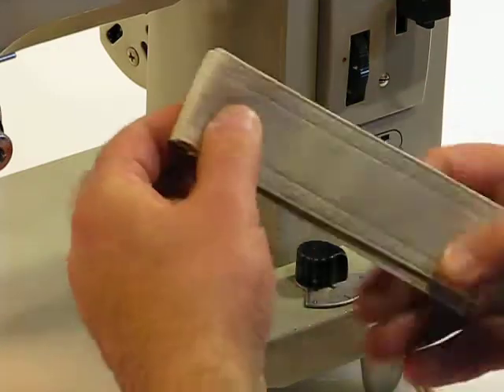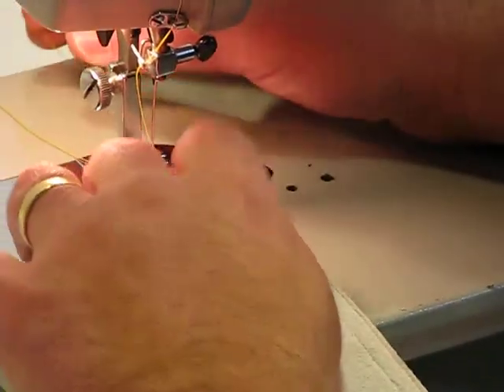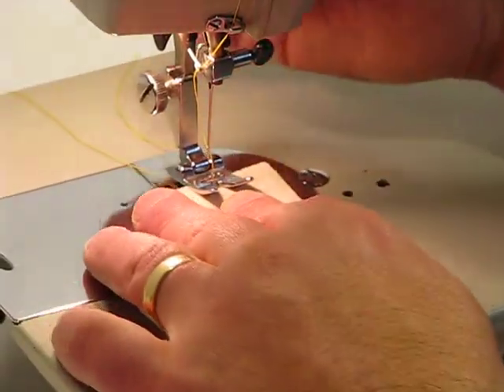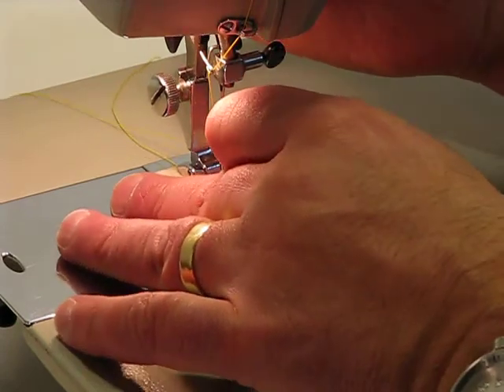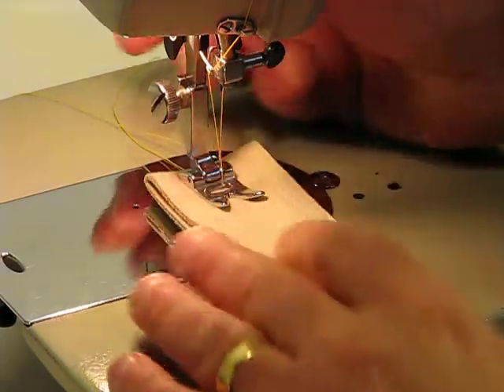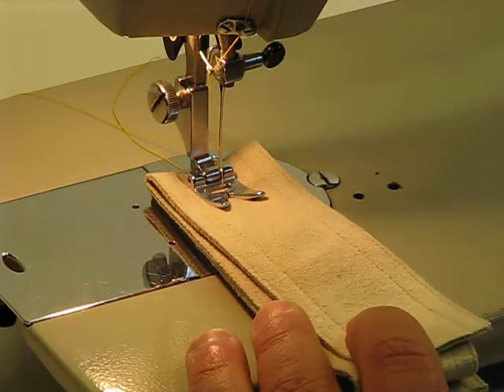Go ahead and follow me down to the needle, and we'll see what this FOF 18 can do with eight layers of suede. It's great to have that extra little lift in the presser foot so I can fit even thick material like this easily underneath that foot. All right, let's see what this 18 can do.